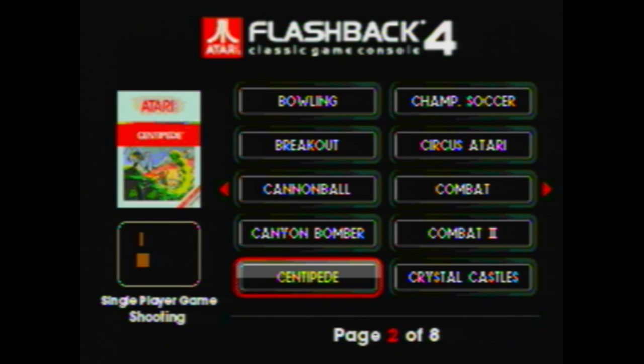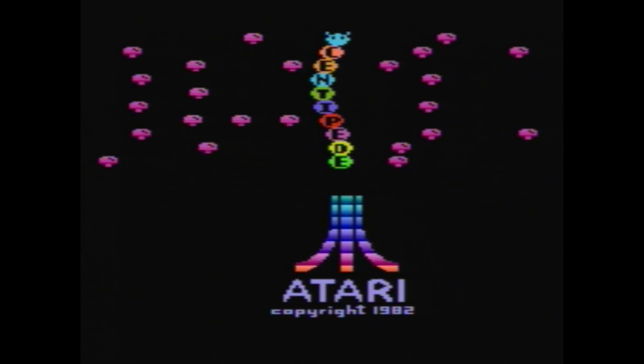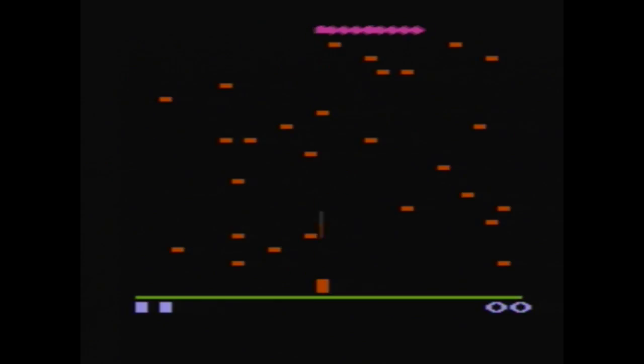Let's take a look at Centipede first. This is a game that I like quite a bit, though I'm not very good at it. As you can see it actually plays pretty well — looks good, sounds good.